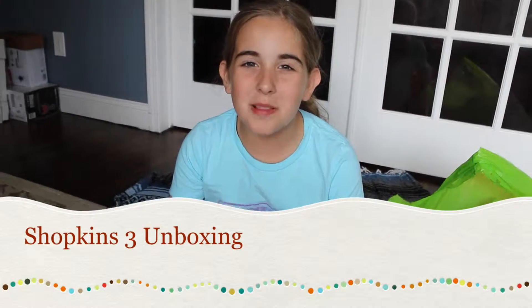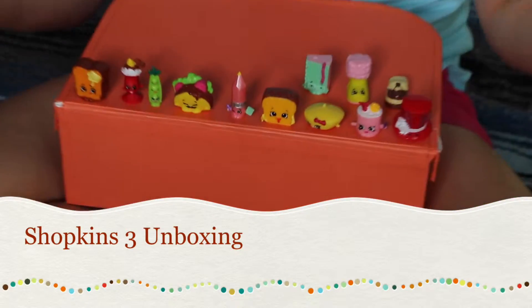Hey guys, it's Natalie from Craft Play Films and today I'm going to be doing a Shopkins Season 3 video.